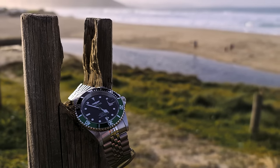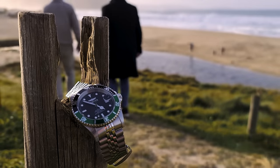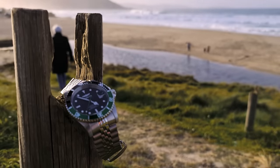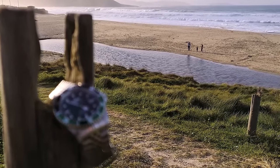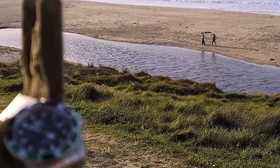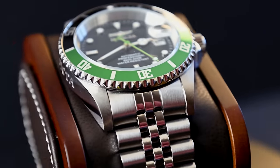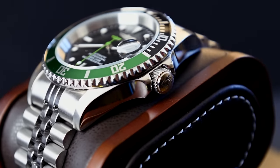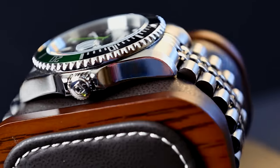But, is it? Where's the trick? At first it's difficult to understand, because in your hand the final result is very similar to other watches that multiply the price of this one two or three times. Nothing in it is outstanding, but everything is more than worthy — the materials, the finishes. There's nowhere to find a fault that will make you say, 'This is why it's so cheap.' That just doesn't happen.